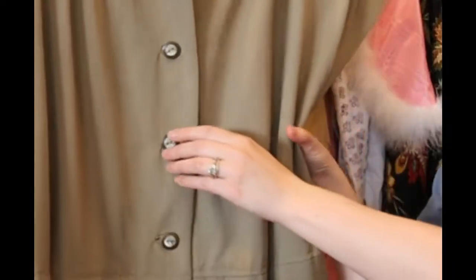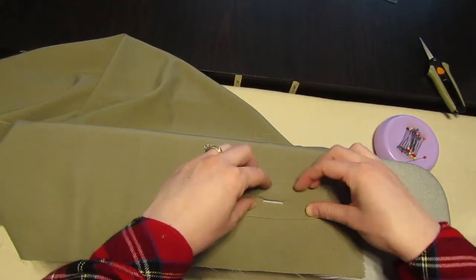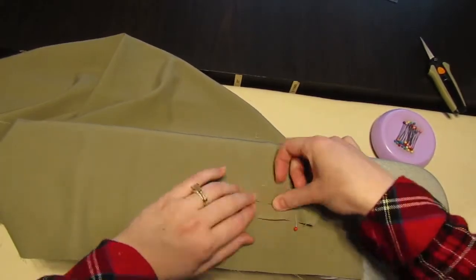I really struggled from the beginning with making this because the very first step is making bound buttonholes, which I had never done before. Now that I've tried it in worsted wool, I know that's absolutely the wrong fabric — it's very springy, it doesn't hold a crease, and you need a fabric that holds a crease to make bound buttonholes. I didn't know that then, but I know now. That was a struggle because there are nine buttonholes on this thing, and once I'd committed to making bound buttonholes, I had to follow through.